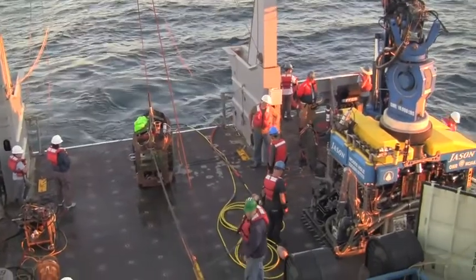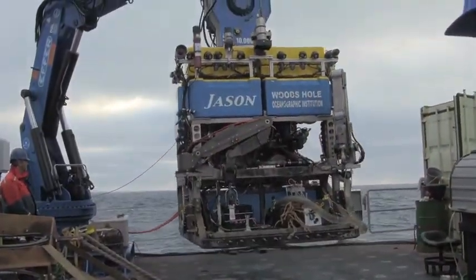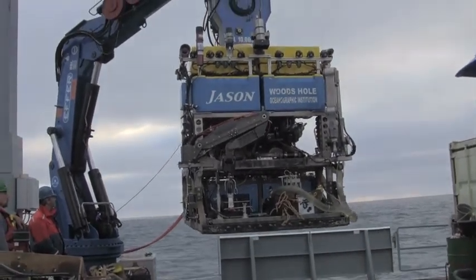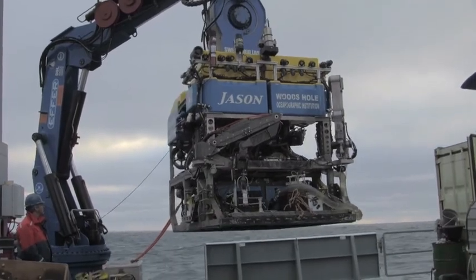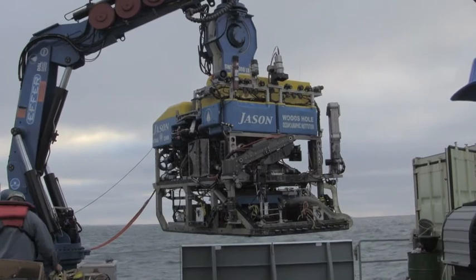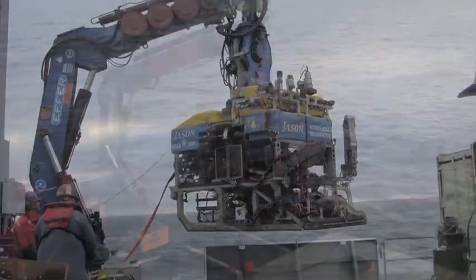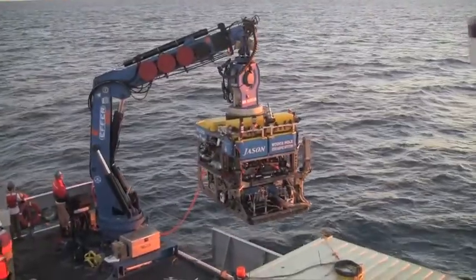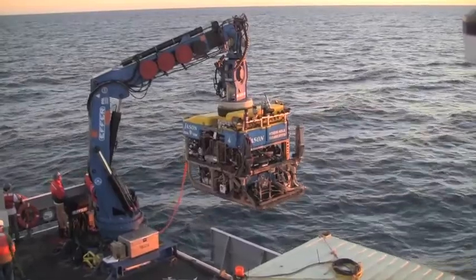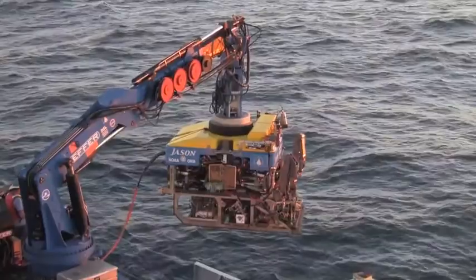The launch of the Jason Medea ROV is a carefully choreographed exercise for the entire Jason team and the ship's crew. Every person has specific tasks during launch and recovery for the safety of all the crew and for Jason and Medea. Jason is lifted over the side rail and set into the water with a crane operated by a Jason team member who carries a radio control panel as he walks around the launch area, maintaining a clear view of any potential obstacles or issues.